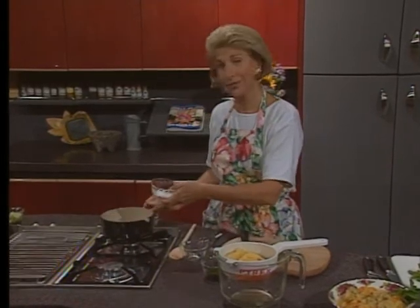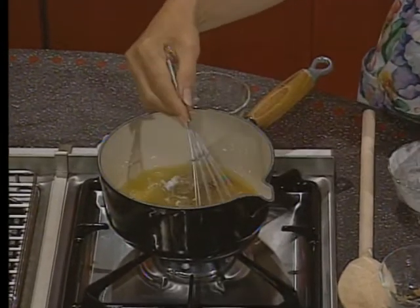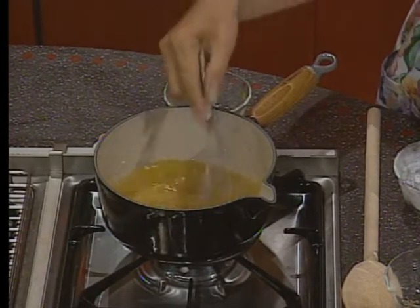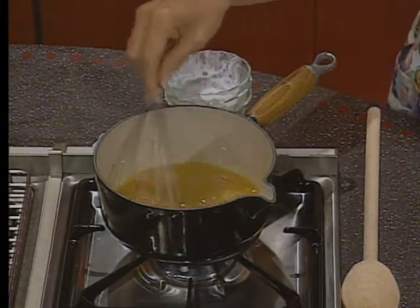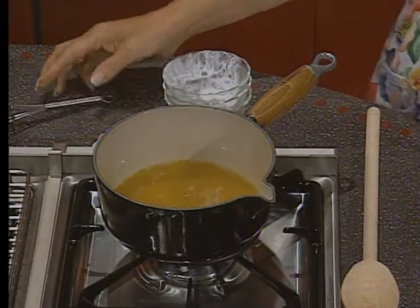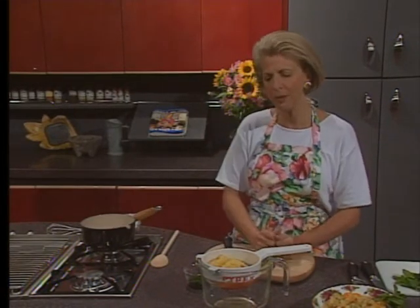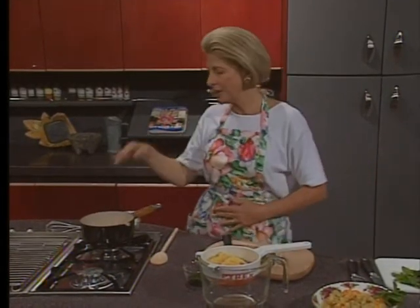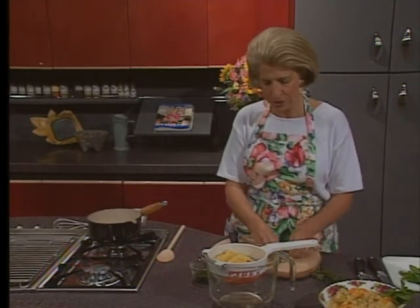Arrowroot is the root of the arrowroot plant and it's a tropical thickener. If you don't have arrowroot, you could use cornstarch, and if you don't have cornstarch, you could use flour. I add my arrowroot to the cold liquid first — that's called slaking it — and then add it in. Use whatever thickener you've got. People use arrowroot because it has less distinctive flavor than flour. Heat it for three to five minutes until it just begins to thicken, then add your crushed pineapple, drained mandarin oranges, and some sliced mint leaves.